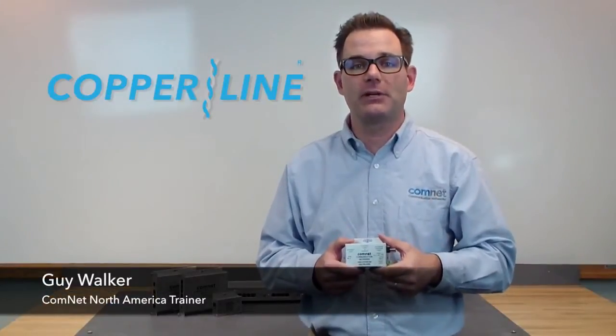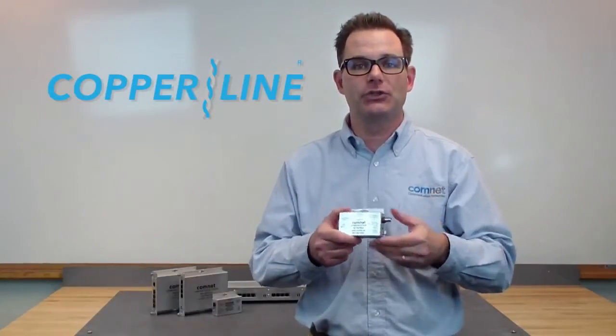Hi, I'm Guy Walker, North America trainer for ComNet, and I wanted to introduce a brand new product.